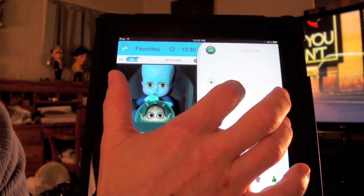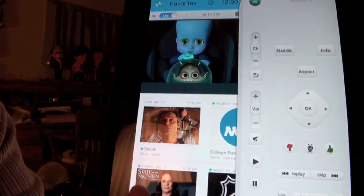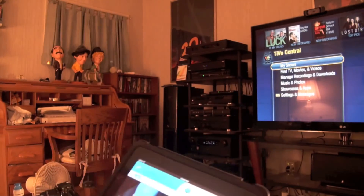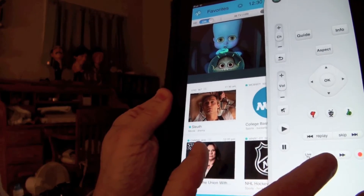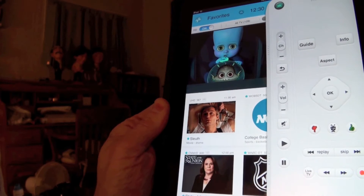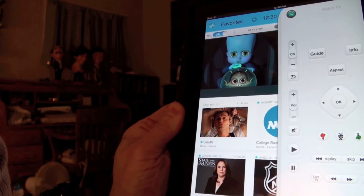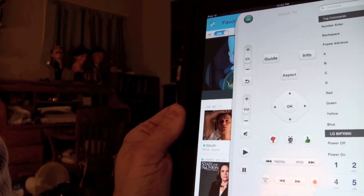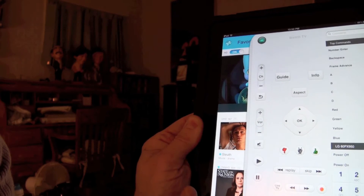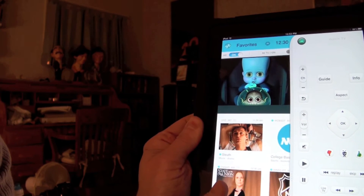For instance, I can access the programming guide, which just came up on our display. Or by pushing another button, I can access TiVo's main screen, which also just came up on our display. I also have functions for skimming forward, skimming backwards, pausing, or even recording whatever is on my TiVo. If I slide this out even further, there are advanced controls that are more catered to the experienced user. That's the full remote functionality you have on your iPad.